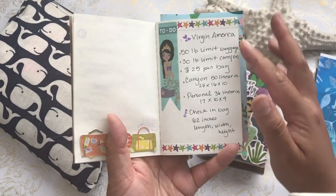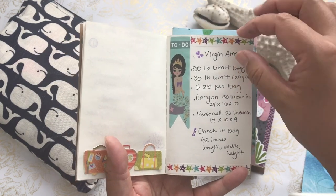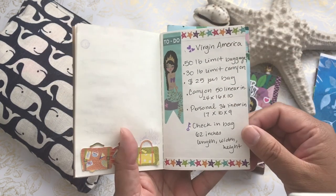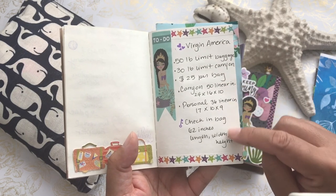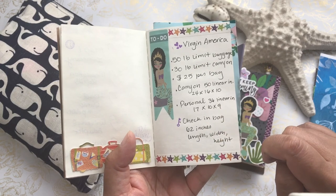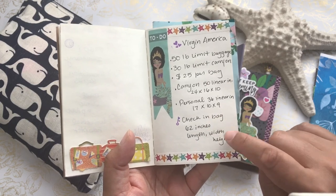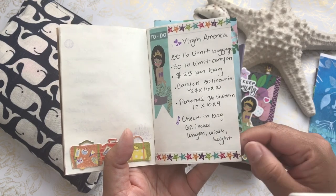The next page covers traveling with the Virgin America airline — every airline has a different baggage and carry-on limit, and I just wanted to remember how many inches we were allowed for the luggage and didn't want to go over.